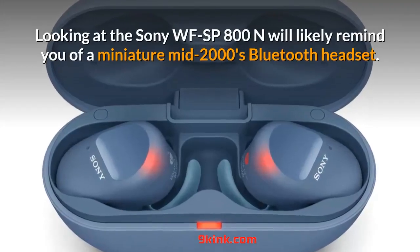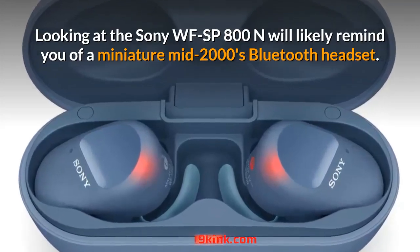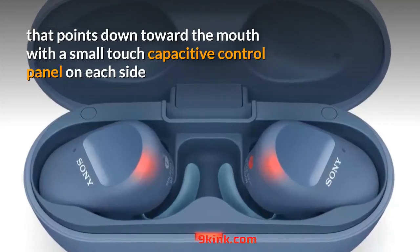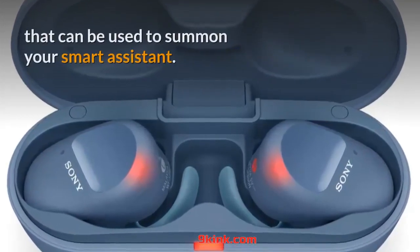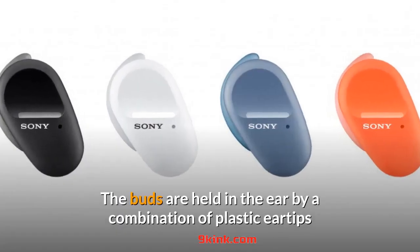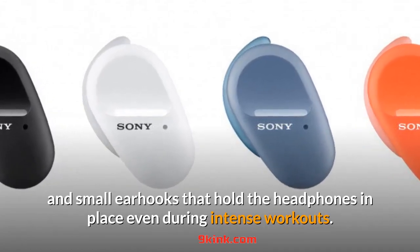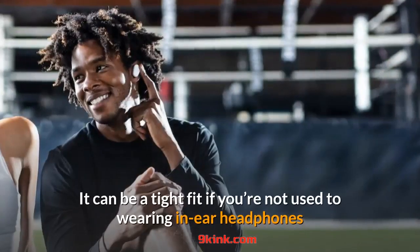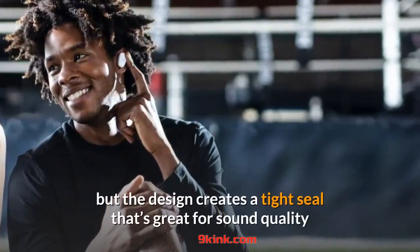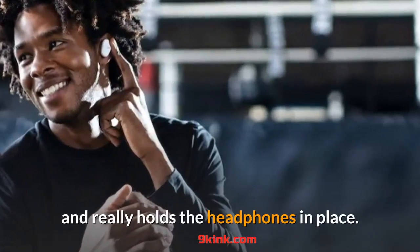Looking at the Sony WF-SP800N will likely remind you of a miniature mid-2000s Bluetooth headset. It uses an ovular design that points down toward the mouth with a small touch-capacitive control panel on each side that can be used to summon your smart assistant. The buds are held in the ear by a combination of plastic eartips and small earhooks that hold the headphones in place even during intense workouts. It can be a tight fit if you're not used to wearing in-ear headphones and might become uncomfortable over time, but the design creates a tight seal that's great for sound quality and really holds the headphones in place.